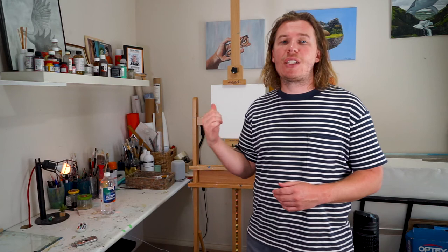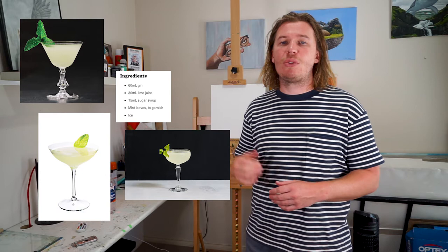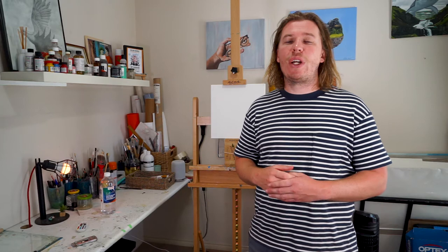Welcome back. Today I'm working on this small 12 by 12 inch canvas, going to be doing a series of three cocktails as a commission. The first one we're going to be doing here is a Southside cocktail, which is a gin-based drink. It's a pretty cool greeny color and the glass we've chosen for it is also pretty epic.